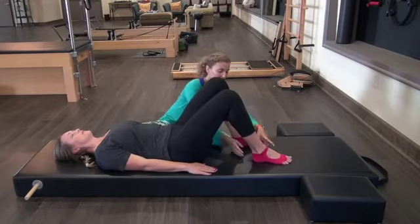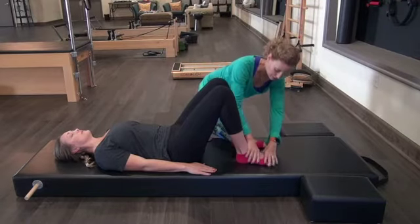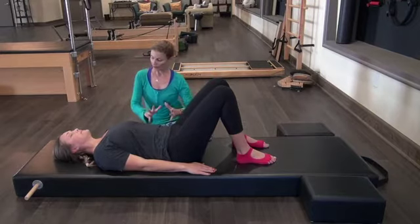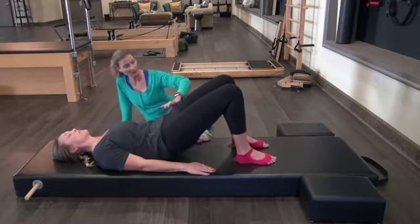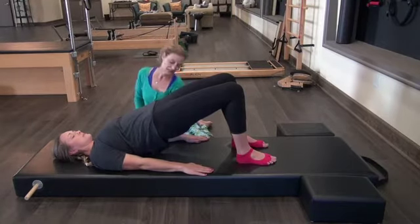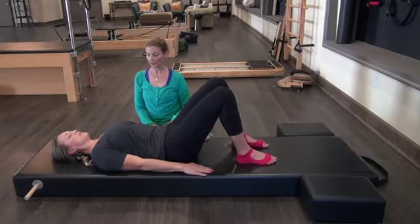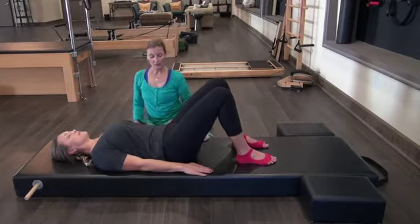We're going to go into some shoulder bridging. I'll bring your feet in a little bit — feet straight right under the sit bones, knees towards the ceiling, pelvis heavy. We're going to do a normal bridge with a pelvic tilt — articulate as you roll up one vertebra at a time. Think of your spine like a little piece of tape and you're peeling it off. Feel like you're lengthening your knees away from your hips. Inhale at the top. Exhale and roll down one vertebra at a time, scooping the belly, pelvis going up to the ceiling, then releasing the hips down. How's the back feel today? Wonderful.